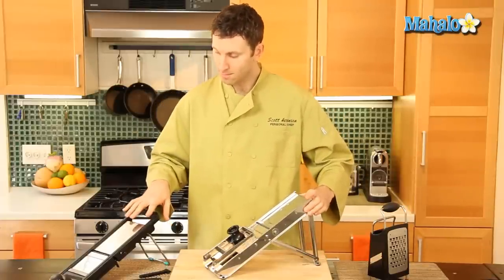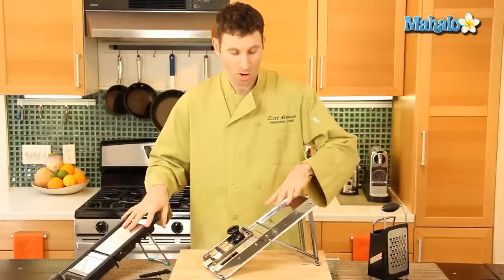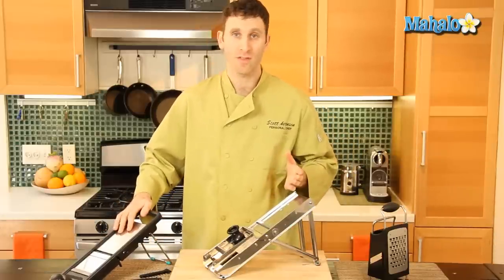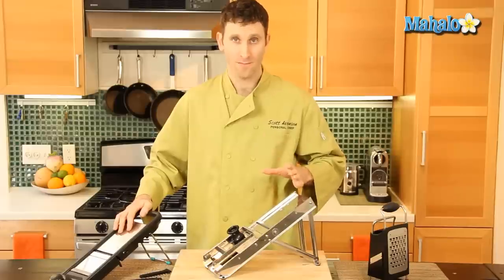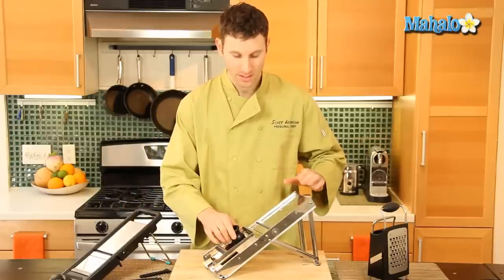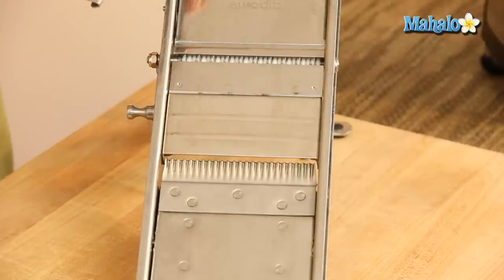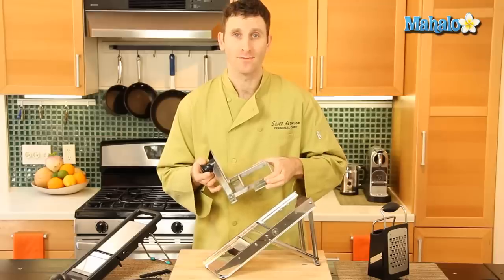There are similar products out there — some are all metal, some are plastic and metal. You want to make sure that you are careful using these, watch your hands, and make sure you use the tool and the guards properly.